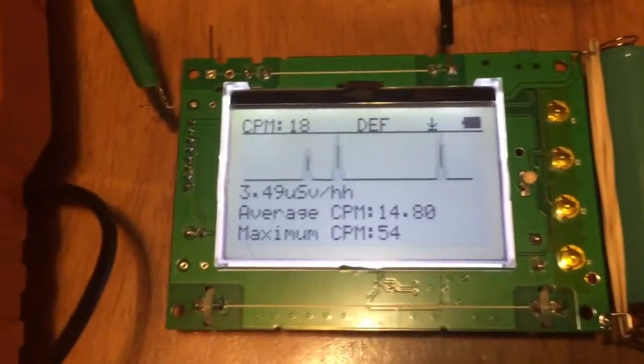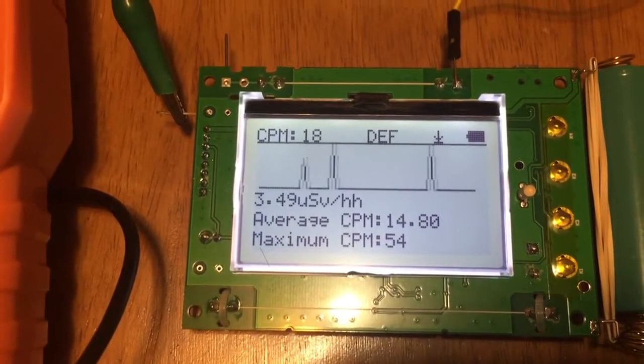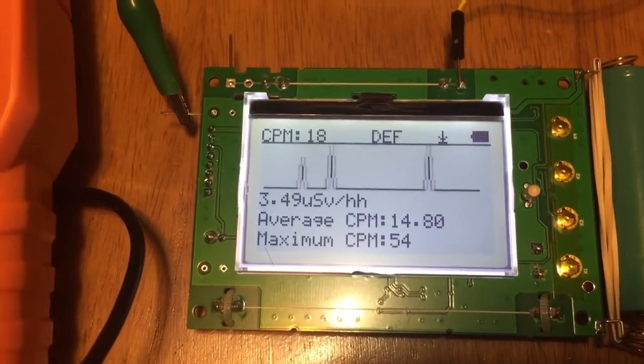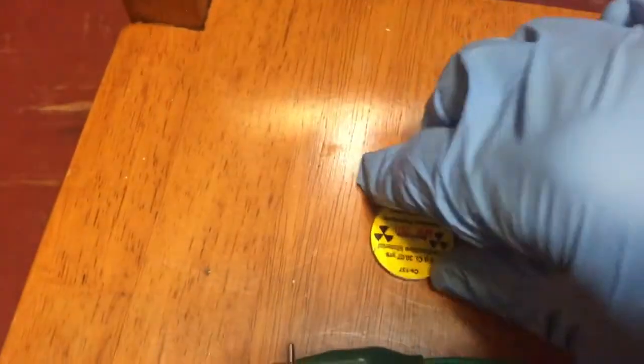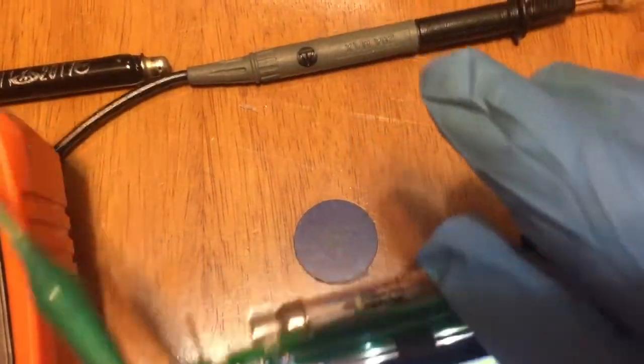Also, with this firmware, we need to check to confirm the tube has been selected on tube 2 only. This is the same source — I'm going to place it as close as possible to the tube.